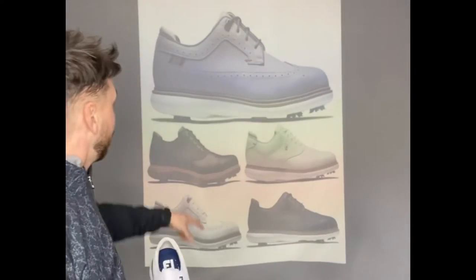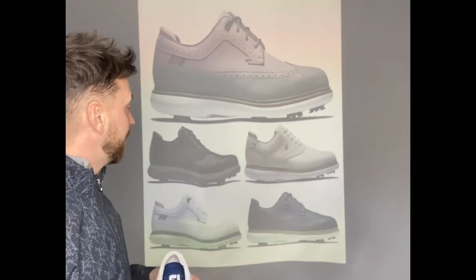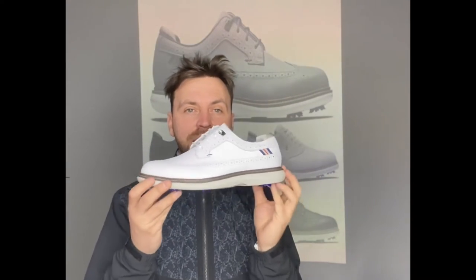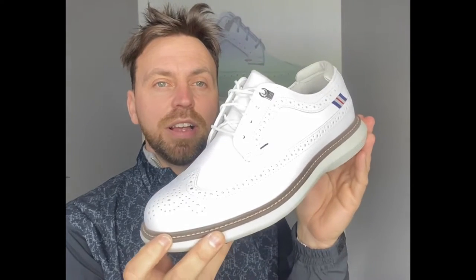On the top you can see they've got that nice grey colour, bottom right the navy, and then bottom left is the white which I have in my hands. I am an absolute massive fan of the look of this shoe. The brogue finish — outstanding.